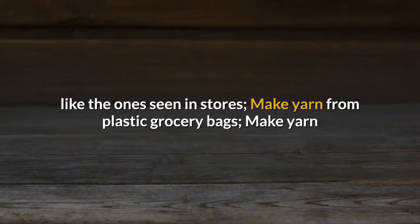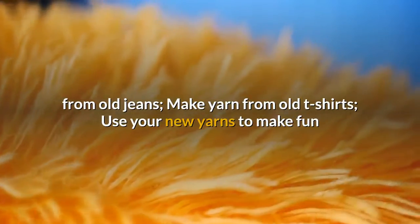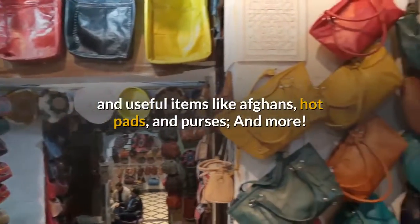Make yarn from plastic grocery bags. Make yarn from old jeans. Make yarn from old t-shirts. Use your new yarns to make fun and useful items like afghans, hot pads, and purses — and more!